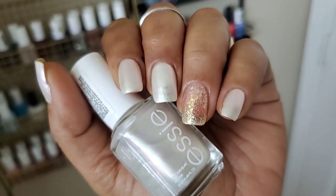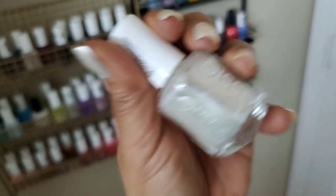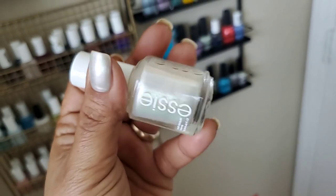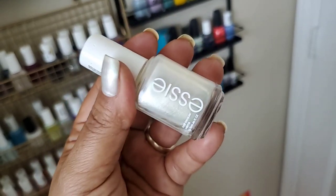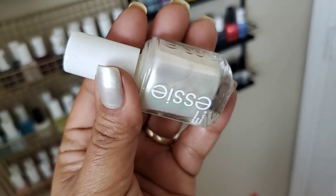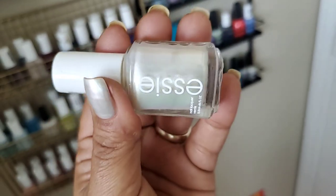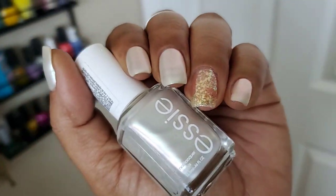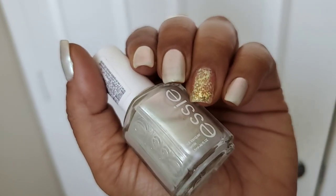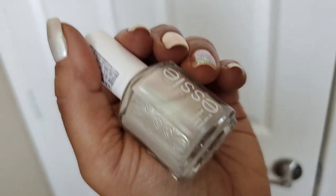Hey guys, in today's video I have a nail of the day, and today's nail of the day is wearing All Daisy Long from Essie. This one has a pearl finish, so it's a pearl white — it's not only a pearl finish but also a pearl in color because it has these shifting little properties in it. It shifts depending on the light hitting it; it looks kind of pink, peach, then you get a little bit of green.